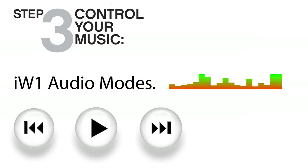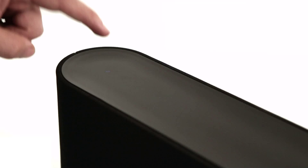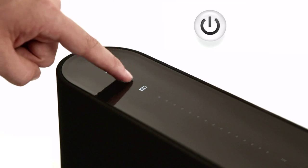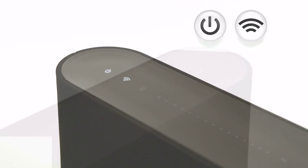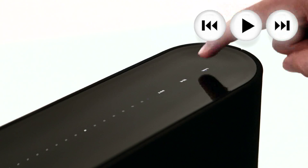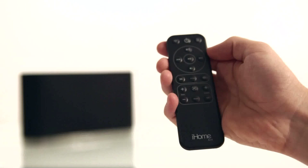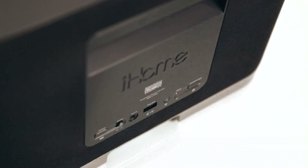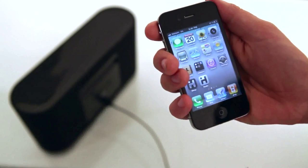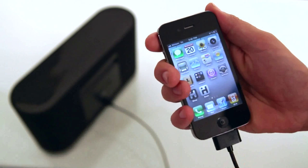There are two ways to control your music with the iW1. When you're ready to play your tunes, press the power button to exit standby mode, then press the wireless button to activate AirPlay audio. You can control your music using the play, pause, previous, and next buttons on the iW1 or the iW1 remote control. If you're not connected to wireless, you can sync, charge, and play your iPod, iPhone, or iPad using local iPod audio mode.